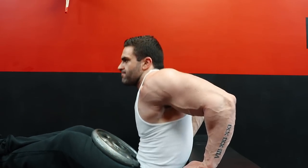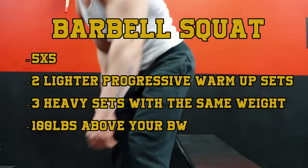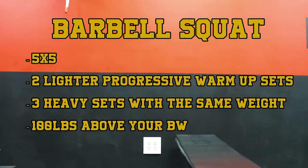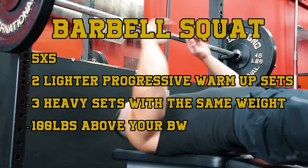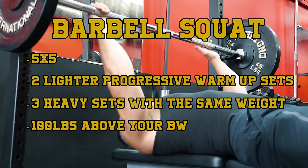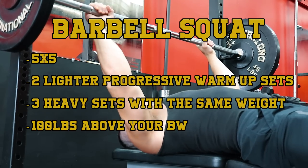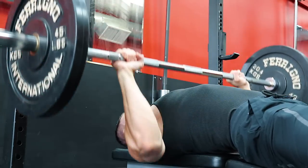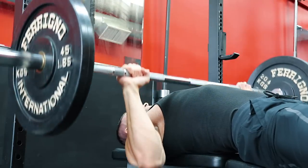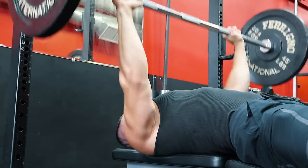After that, the basic old school barbell squat was performed for five sets of five repetitions. Five by five is as basic and old school as it gets, but the setup is often performed differently today. Originally, the setup called for two lighter progressive warmup sets of five, and then three heavy sets of five with the same weight. The weight should be as heavy as you can handle for just three working sets of five. The strength standard called for working up to at least 100 pounds over your body weight for three sets of five on this movement.